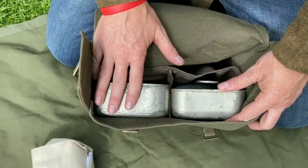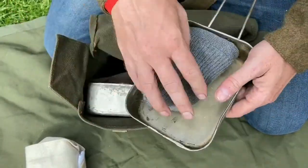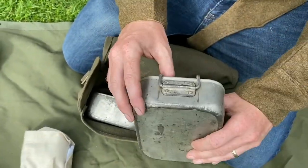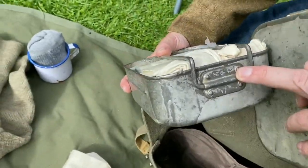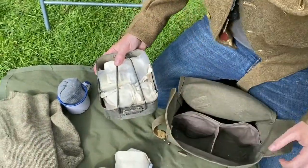There are various ways you can carry the mess tins in the small pack, either together or separate. I like this way because I've got some spare socks in there. These are the mid-war steel mess tins — these particular ones are made in 1942.